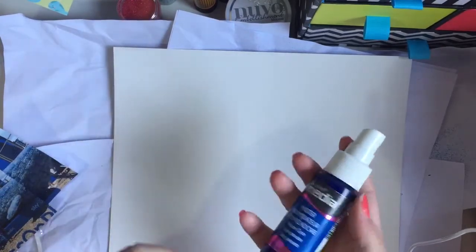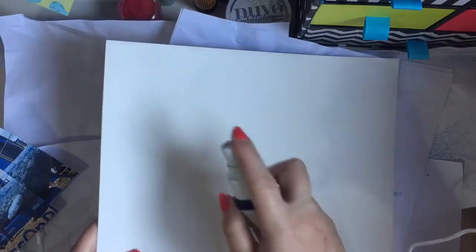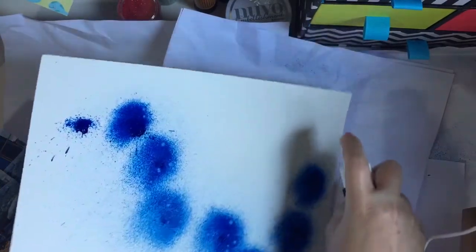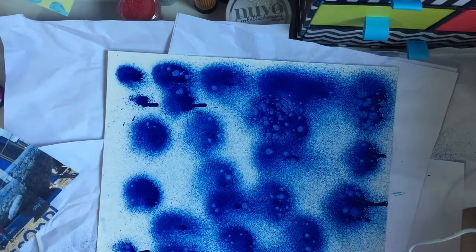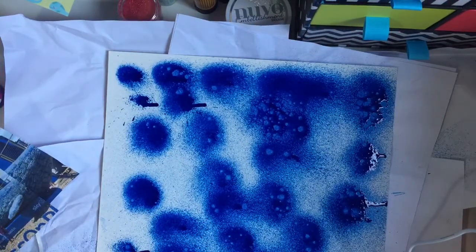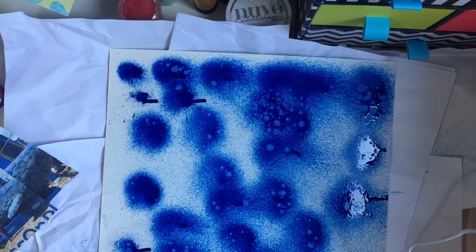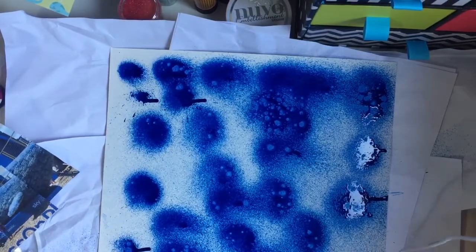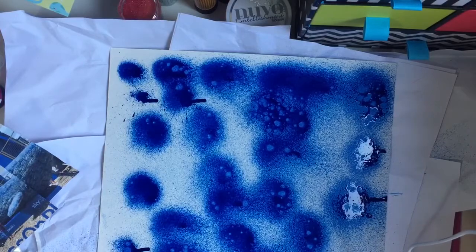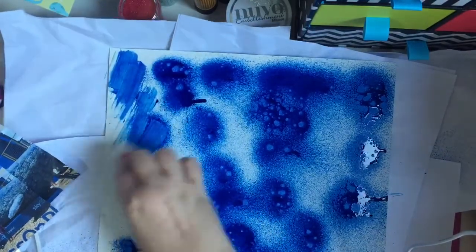I've got this blue mister spray and I'm just gonna squirt it on — try not to make too much mess, that's why I have the paper all down. I am very messy with this stuff, I get it literally everywhere. It's already all over my hands. You try and be super careful but it gets absolutely everywhere. Let me just clear up some of that and smudge it a bit with a wet wipe.